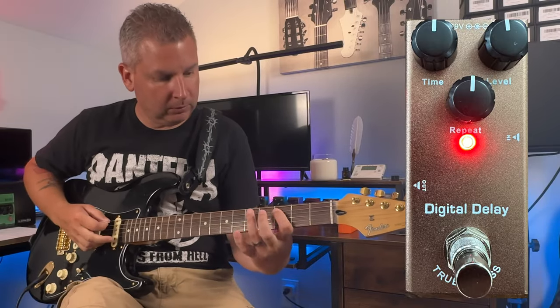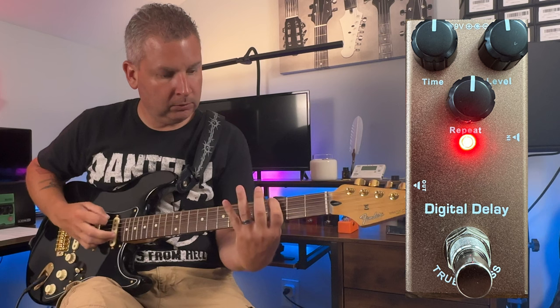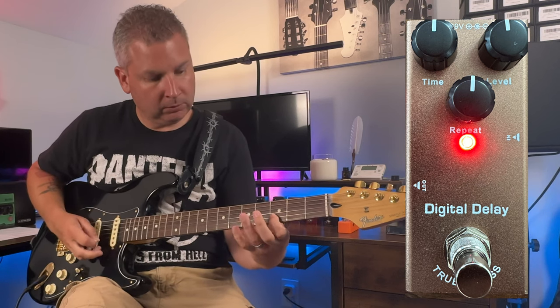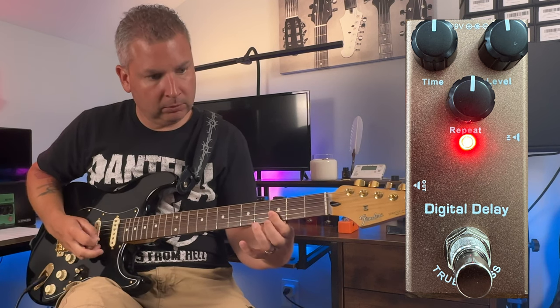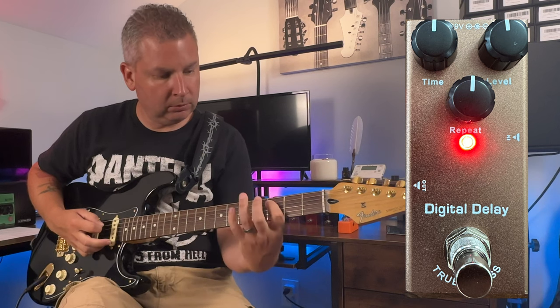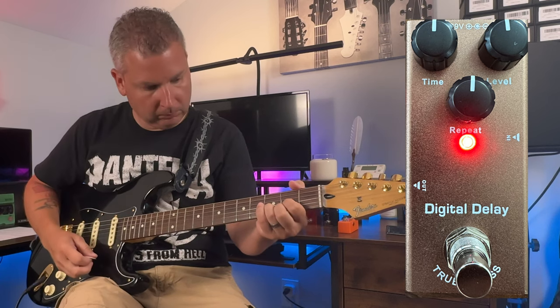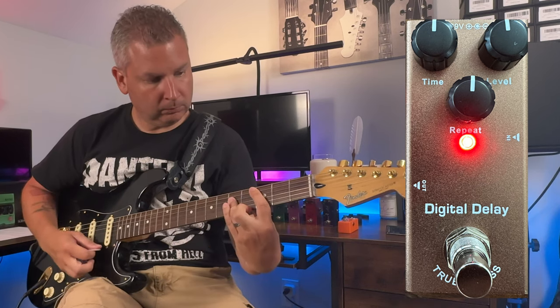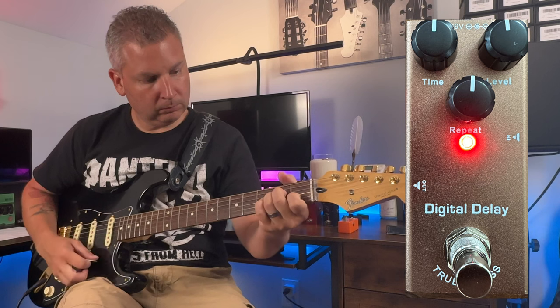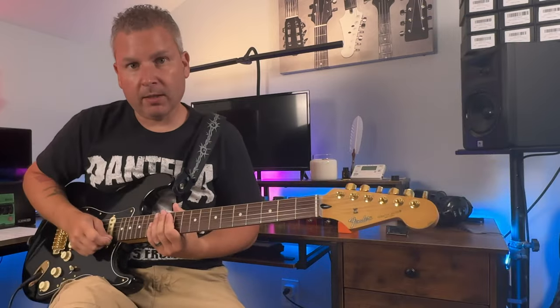Now let's go over to the digital delay. Everything is currently at noon. We'll boost the level up to 3 o'clock with everything else staying at noon.